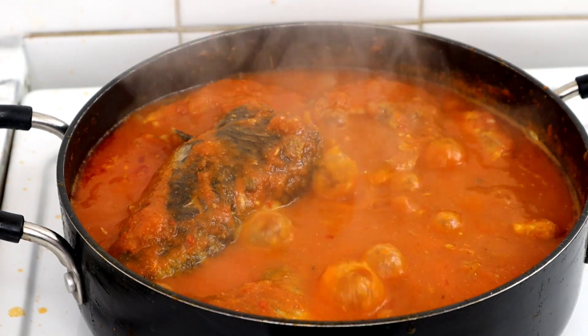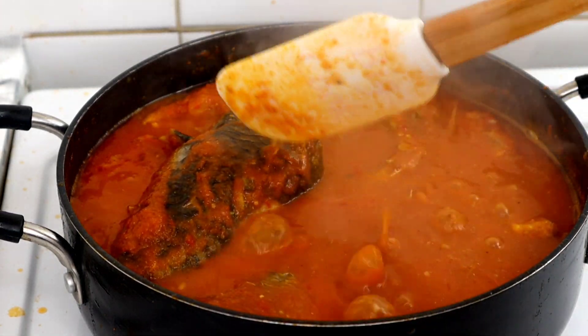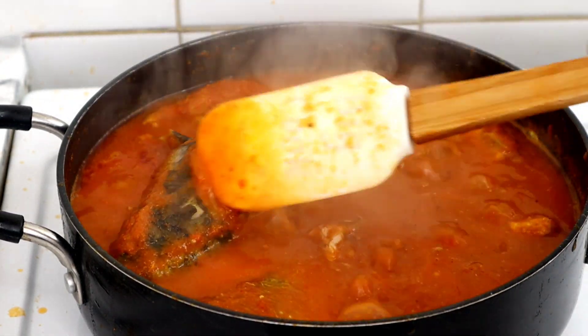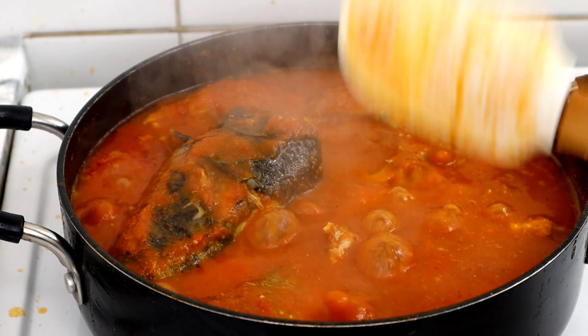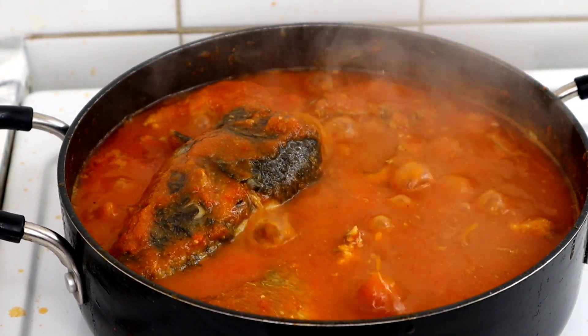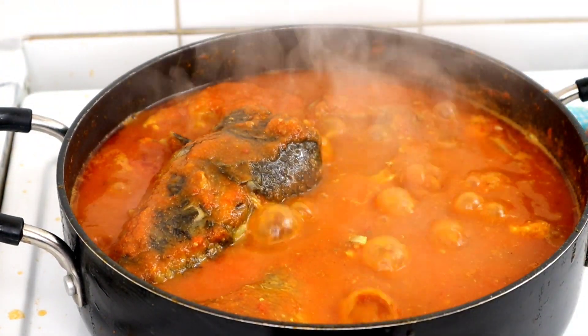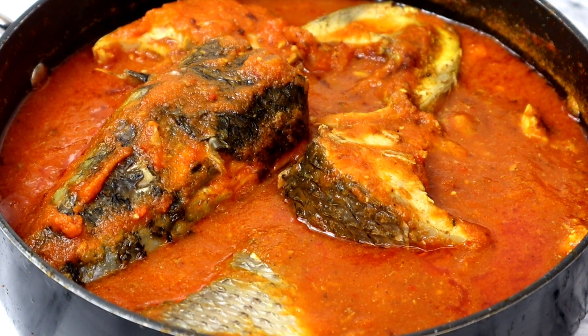I allowed it to simmer for 5 minutes, then tested it to see if everything was okay — and it was absolutely okay. That was it! This soup took me about 10 to 15 minutes to prepare. It's so easy but trust me, it's absolutely delicious. This is how I make my light soup, or fisherman soup.